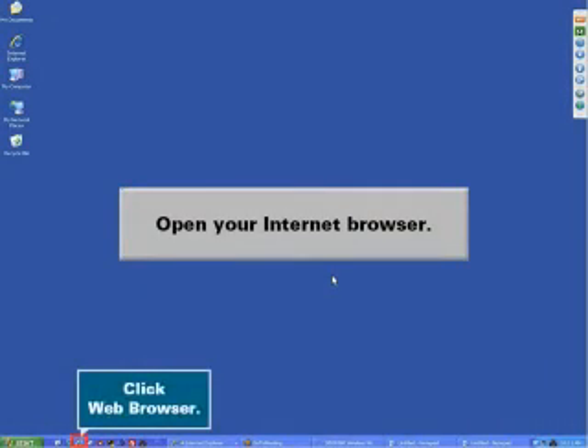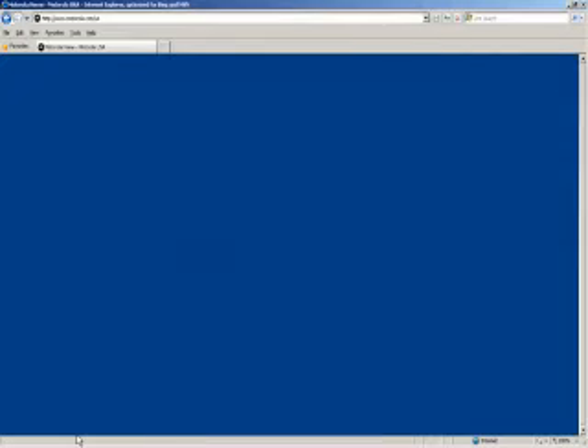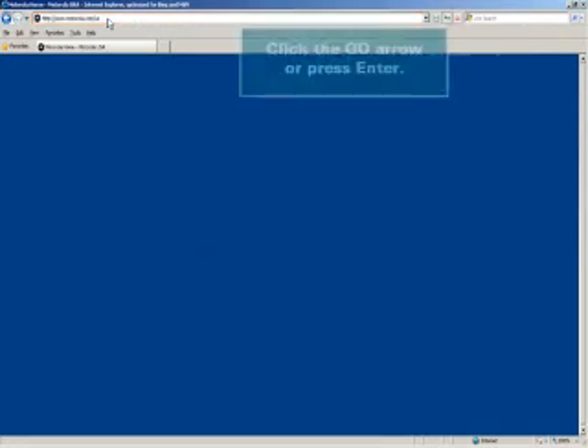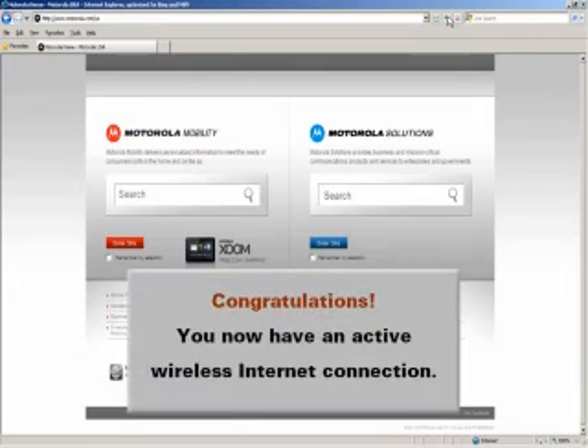Click Web Browser. Enter the URL www.motorola.com/us. Click the Go arrow or press Enter. Congratulations! You now have an active wireless internet connection.